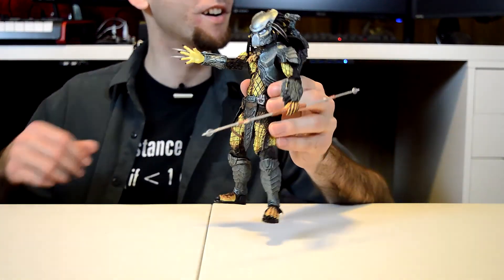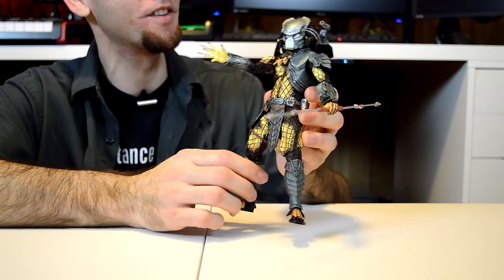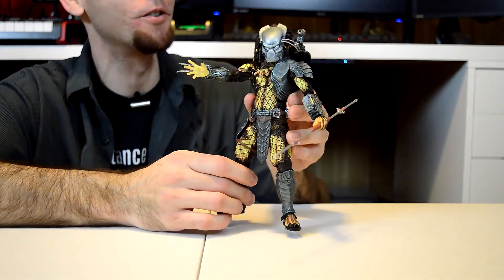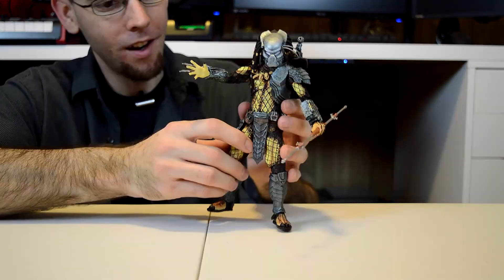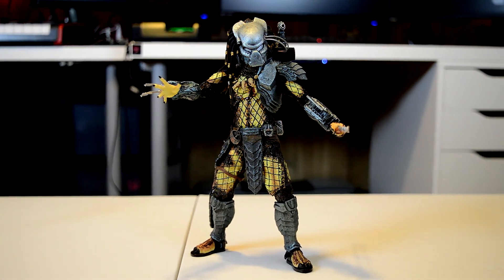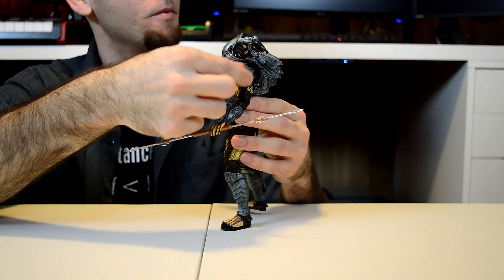Okay, the Ancient Warrior is unboxed, and wow, he comes with a lot of accessories, and they're all really cool. The first thing I noticed about this figure is that he's actually slightly — maybe an ounce or two — heavier than the other Predator figures. His armor: the Series 14 ones had both chest pieces, but he only has the one side, and just the one shoulder piece, which is flexible.